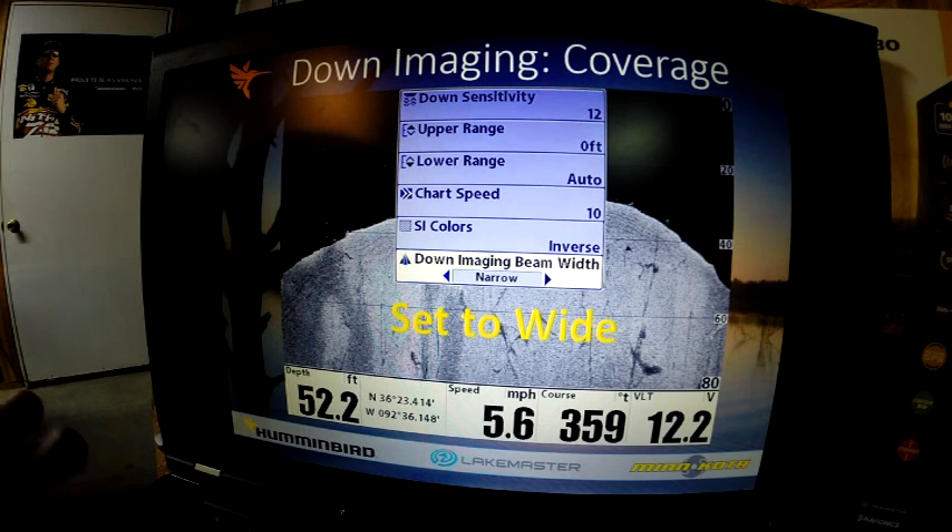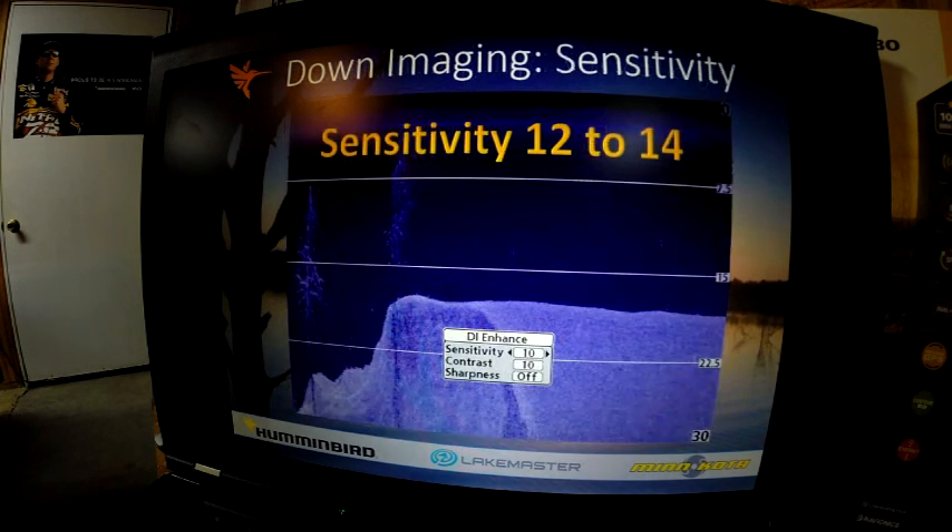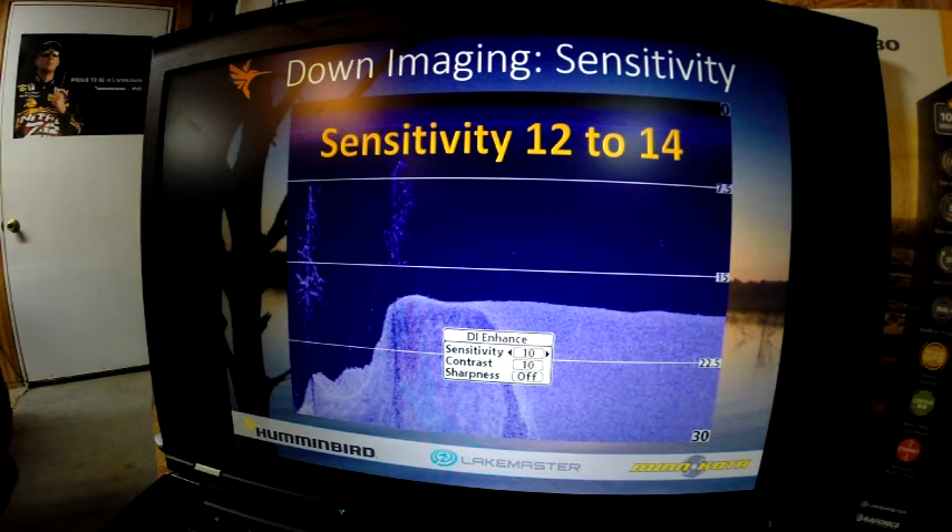If you're in down imaging, you hit your menu button once — it'll bring up this express menu and you can set your down imaging beam width to narrow. I prefer the wide setting because it gives me the most coverage area. This is an example of factory defaults of 10. I like to adjust my sensitivity to 12 to 14 — it makes the data stand out. You can see these trees aren't fully developed with all the data that's available. Increasing that sensitivity will help that out.